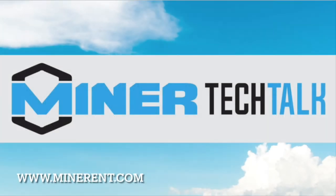If you have any further questions, please visit Miner's website at www.minerrent.com or contact your regional sales manager.